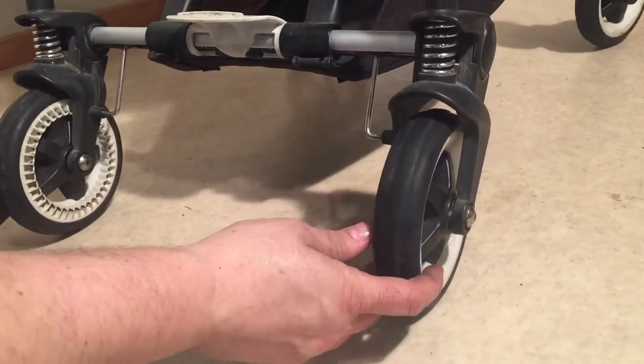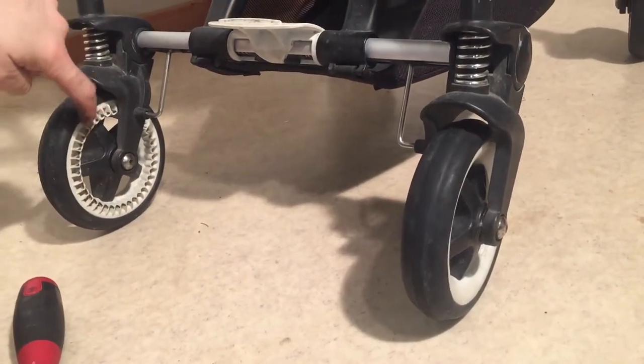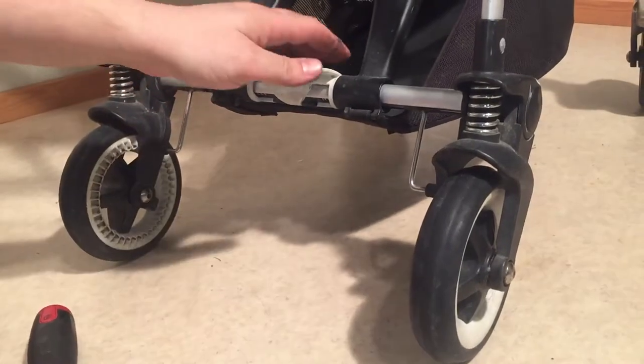In relation to the back wheel, there are these teeth that are a part of the brake system, and these can get ripped up, in which case you'd need to remove the back wheel.